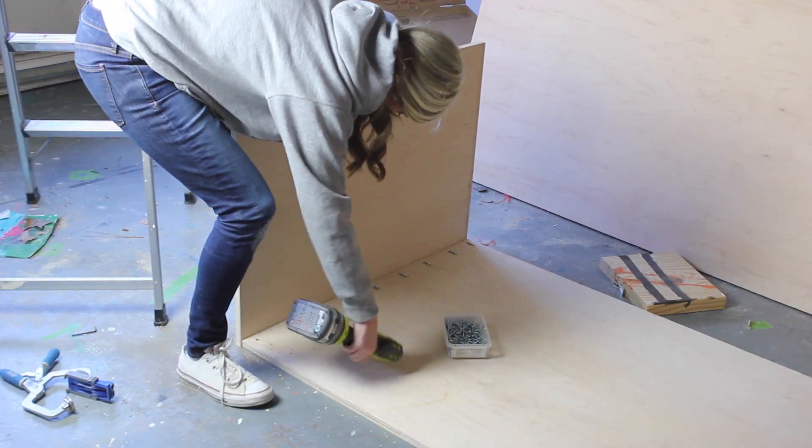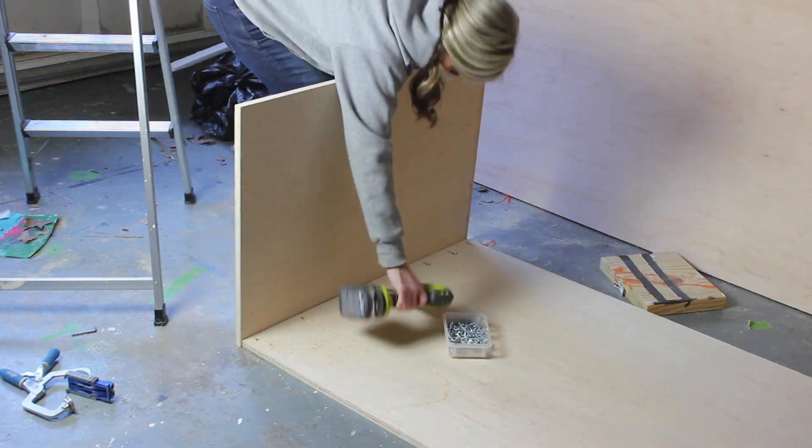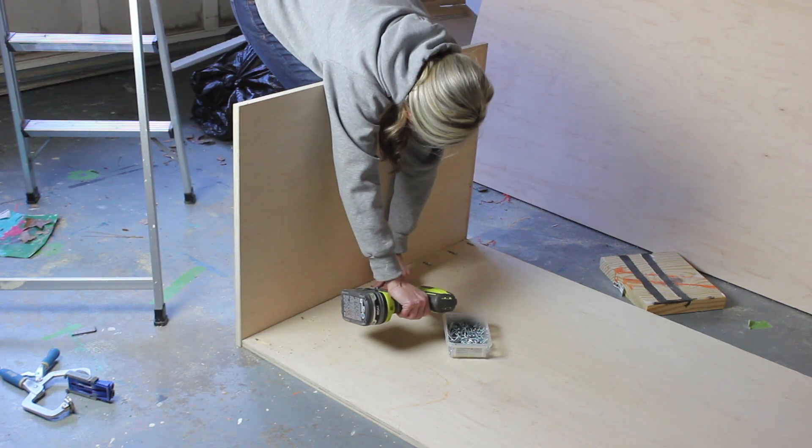I got a serious workout with this project. I contorted my body into all sorts of awkward positions. It would have been nice to have an extra set of hands, but I was able to do it all myself.